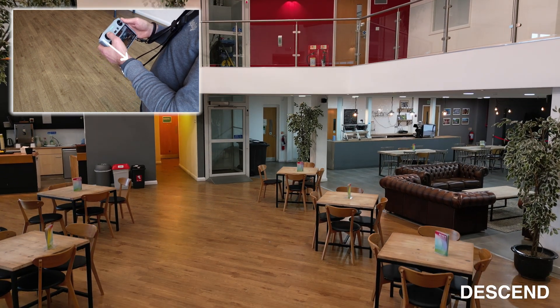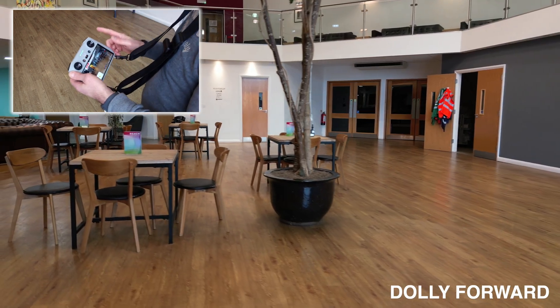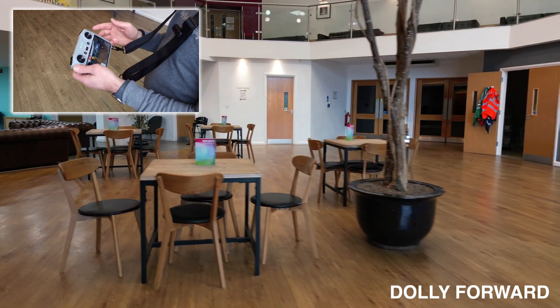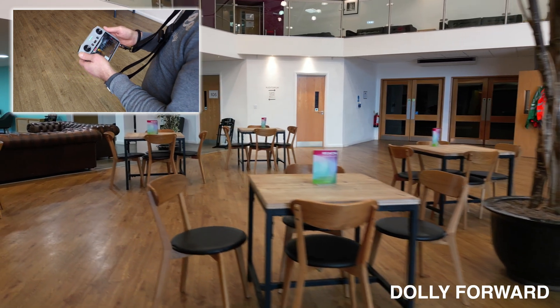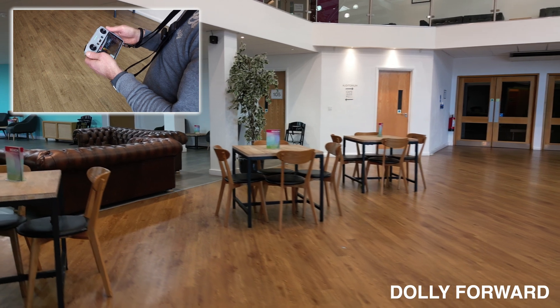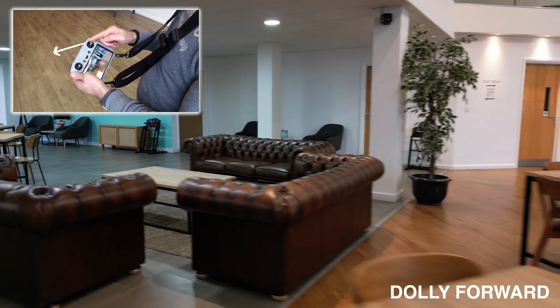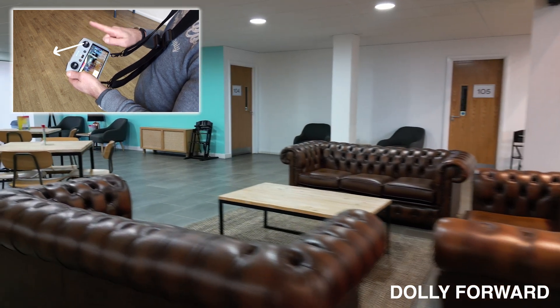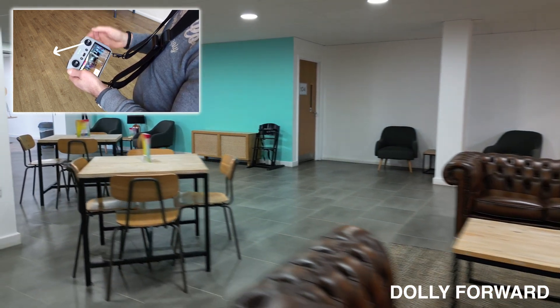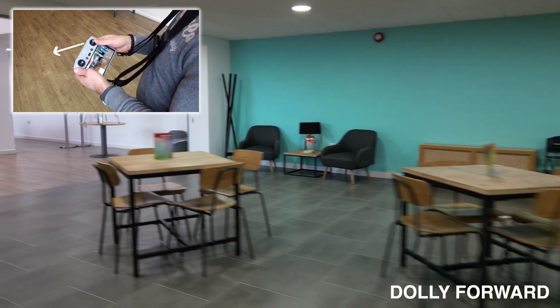That just gives a different perspective. For this next move we're going to go forward and dolly to the side — almost like moving at 45 degrees. To do this I move the stick at 45 degrees, going forward and to the left, so we gently push up at 45 degrees.